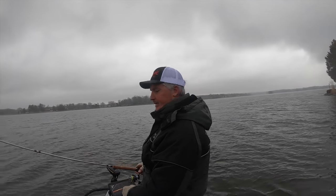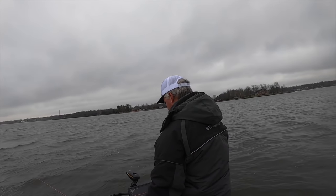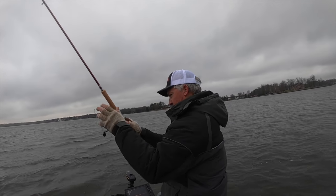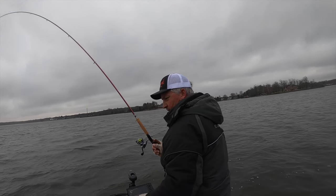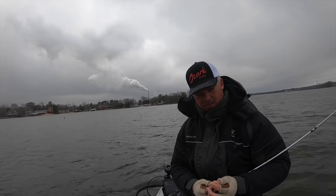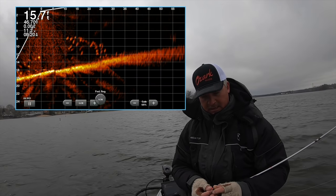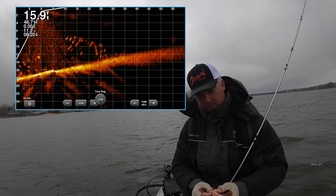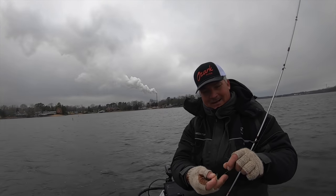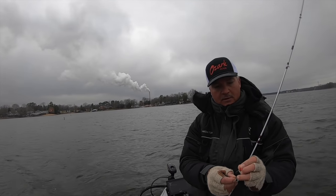I saw a bunch of fish over here, let's see if we catch one. The other thing to consider is the palette. I use the amber palette that the unit comes default at. I've tried a lot of the different colors — the green, the blue, all that — but at the end of the day it's just whatever pleases your eye. I'm used to the amber color from Hummingbird as well, so I've kind of stuck with that color palette.